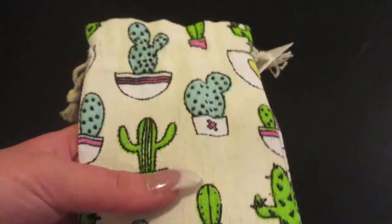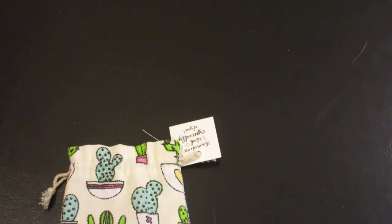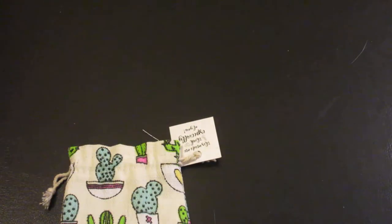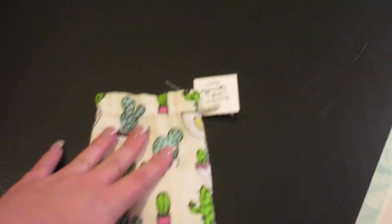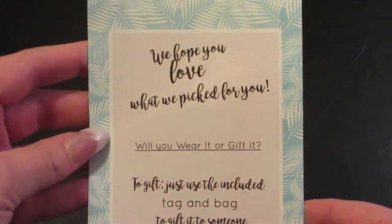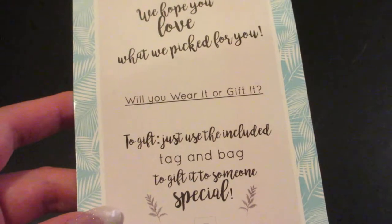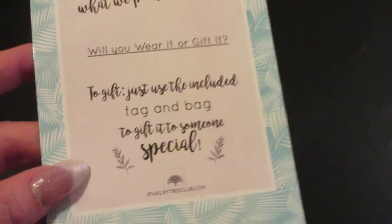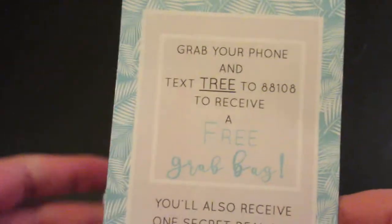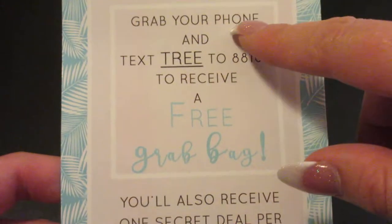It does come in a plain package like so. I did open it up and take it out, and in the package you do get a little pouch which has your jewelry in it, as well as a card that says you can gift it if it's not something that you want to wear. It does have a tag on it.